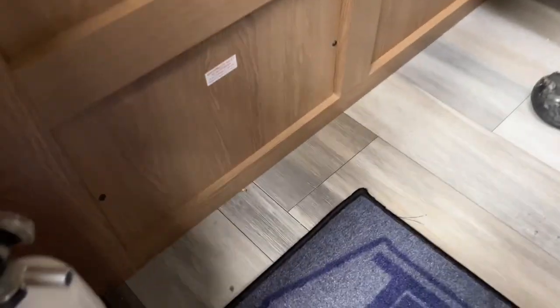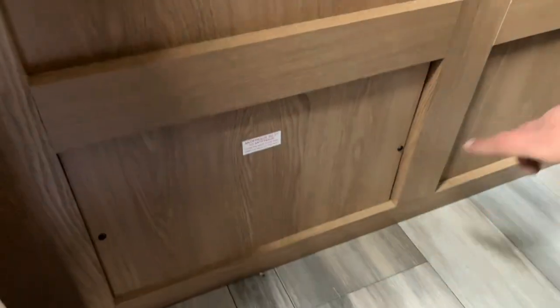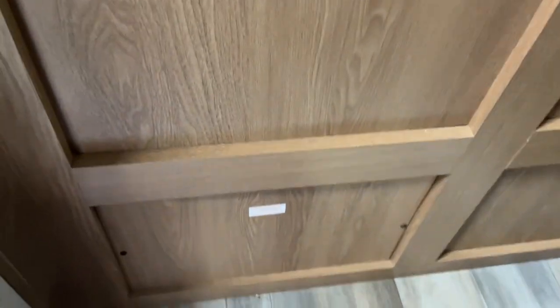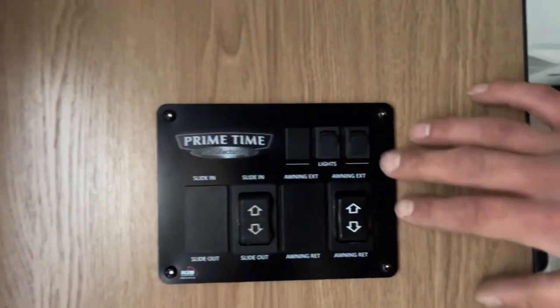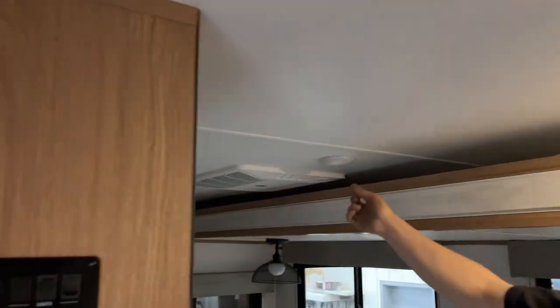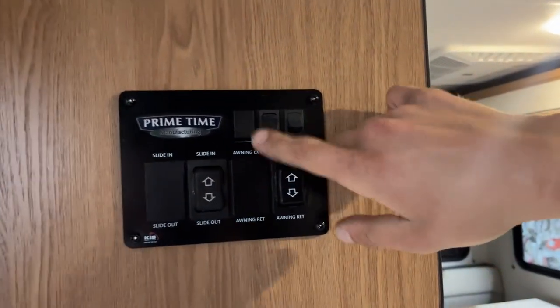First things first, the fire extinguisher's right there on the left — standard, pull the pin, point and shoot. This panel beside it has two screws on either side — that's just access to your hot water tank as well as your water pump, so if you're looking to winterize the unit, it's just right in there. Pop the wall up and you get your light switches. The one on the right does your entry light. The rest of the lights throughout the unit are just on their own center push buttons.